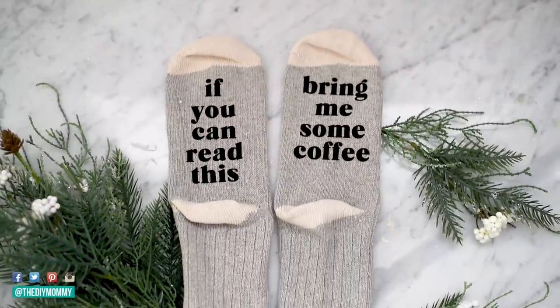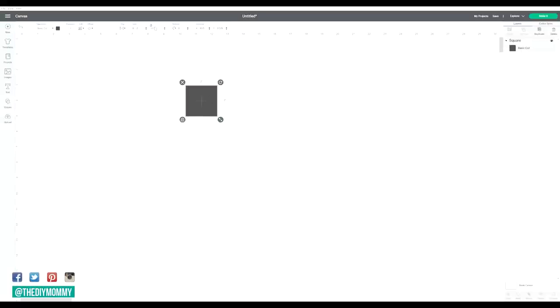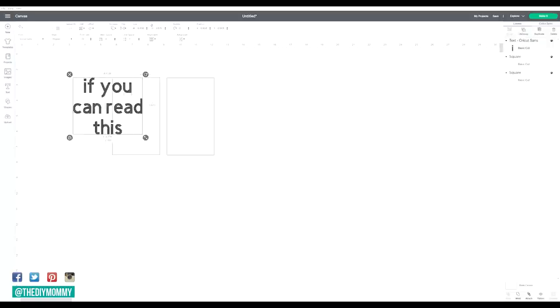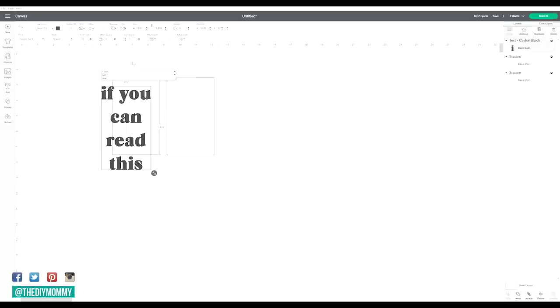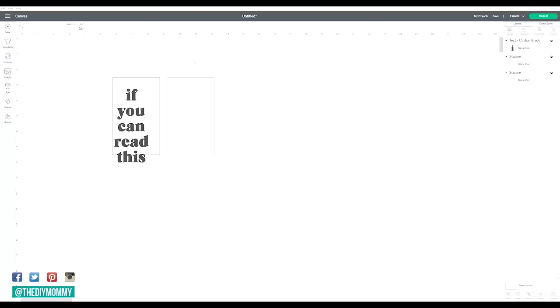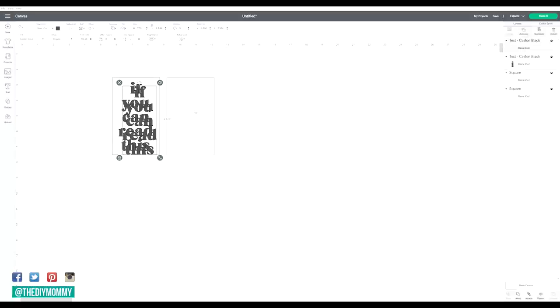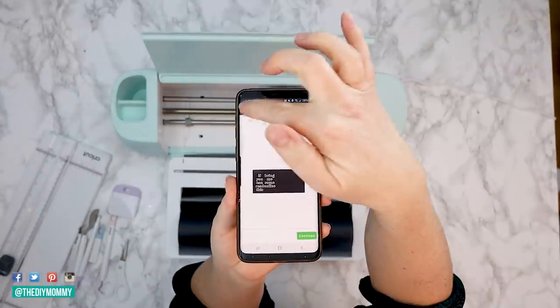Let's make these adorable socks with a cute saying: 'If you can read this, bring me some coffee.' I love how these turned out. Open up Cricut Design Space and create two rectangles the size of the bottom of your socks — mine are three inches wide by five inches long. Create whatever saying you want for the bottom of your socks, use whatever font you like, and rearrange it so it fits perfectly. I like Design Space because you can play with line spacing to make your design work perfectly. I'm putting one half of my sentence on one sock and the other half on the other. Once your design is ready, delete the original boxes, click on the text, and click weld so both are one image.